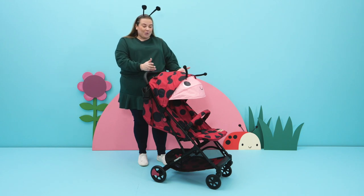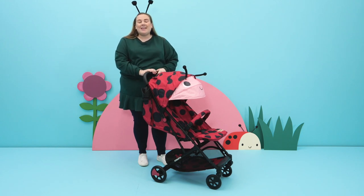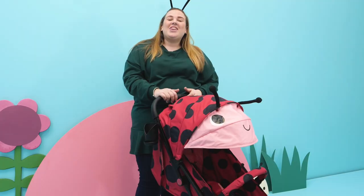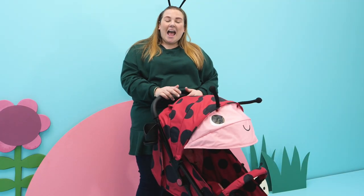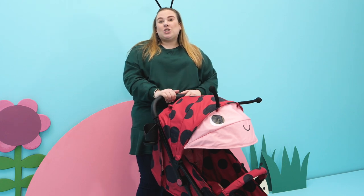Today I'm going to show you the brand new Woosh 3 and some of the key features that I love. This is the lightweight Woosh 3 — it weighs 7.2 kilograms, it's really nice and easy to fold, and it's super compact.